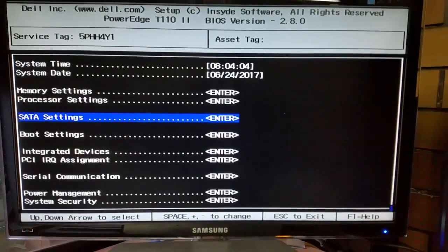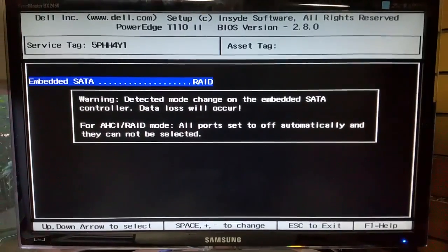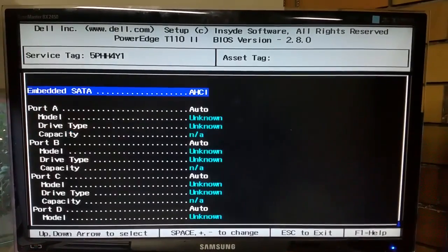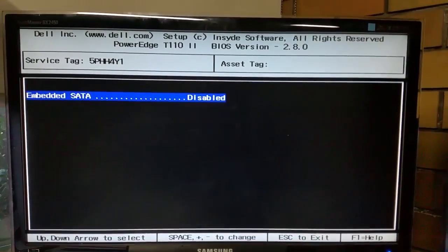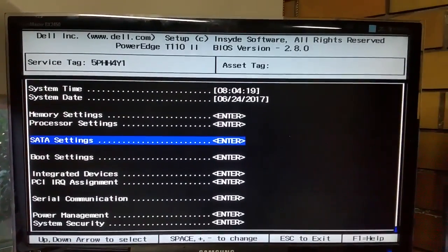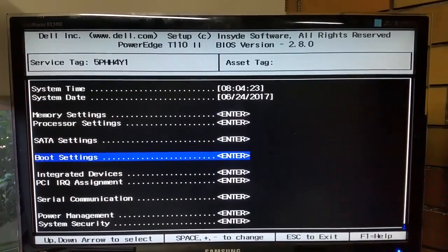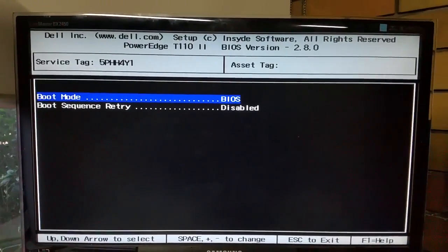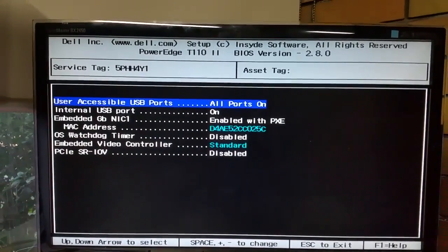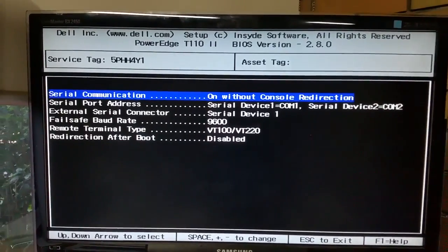Turbo mode is enabled. The SATA settings aren't really that much to rave about. You'll see there it's either got AHCI or RAID. I'm going to talk about the RAID shortly. I did set it to RAID, so I'll talk about the RAID settings here very shortly. You'll see there you've got boot mode levels. The integrated devices are pretty much standard.